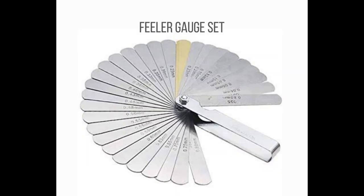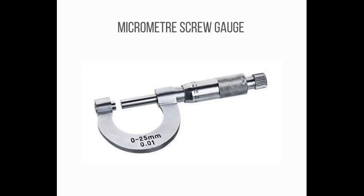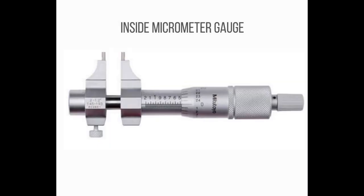Number 14: A feeler gauge is a tool used to measure gap widths. Feeler gauges are mostly used in engineering to measure the clearance between two parts. Number 15: A micrometer, sometimes known as a micrometer screw gauge, is a device incorporating a calibrated screw widely used for accurate measurement of components in mechanical engineering and machining, as well as most mechanical trades, along with other metrological instruments such as dial, vernier, and digital calipers.